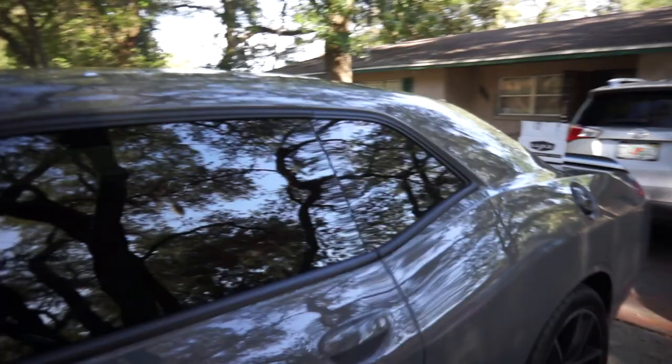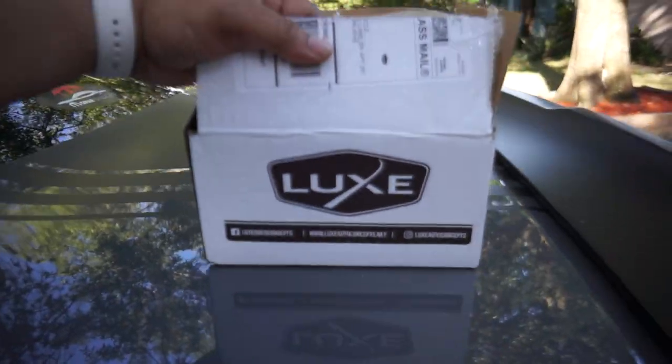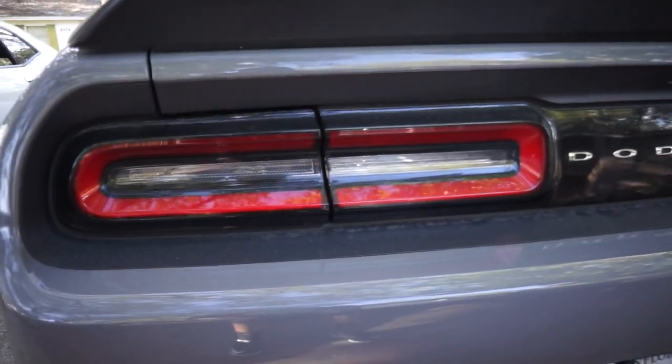What's going on YouTube, Modern Day Muscle back at you with another video. My first mod for the YouTube channel has come in, now it's time to reveal it. I'm so excited for this — it's Lux Auto Concepts, and I'm going to be tinting my tail lights and my markers on the back.